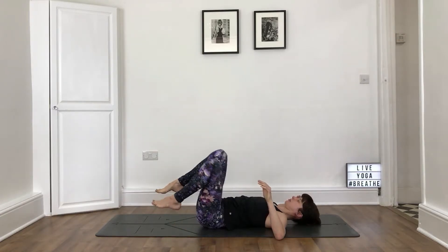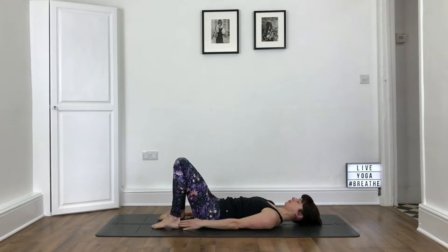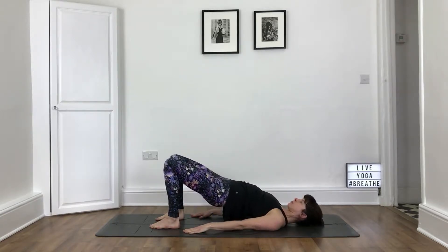Breathing in, coming back to centre. Place your feet flat on the ground, no wider than the hips, and turn the toes inwards slightly. We're going to take a dynamic bridge. Place your arms by the sides of the body. Press strongly into your arms and your feet, and slowly pull your hips up off the ground. Pull the lower belly in.